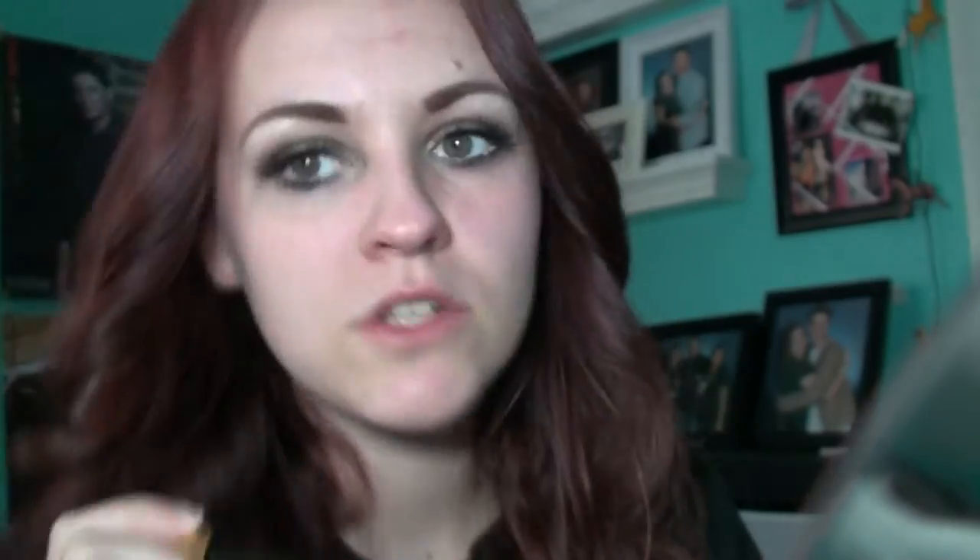And this is step two, which is kind of a little fuzzy, but it makes your bottom eyelashes look longer. Since I have long top eyelashes from the false ones, I'm using step two on the bottom, and I'm just going to apply step one over the top.